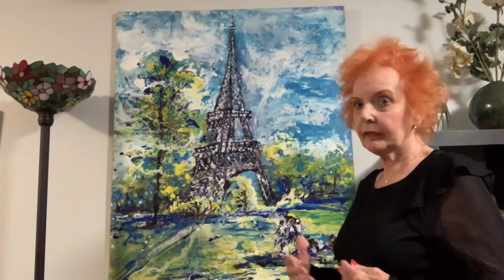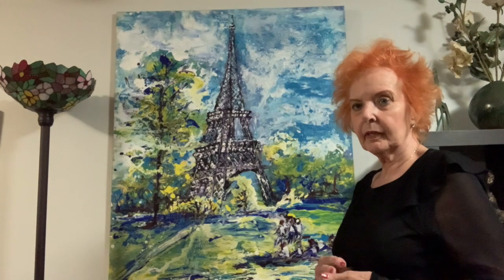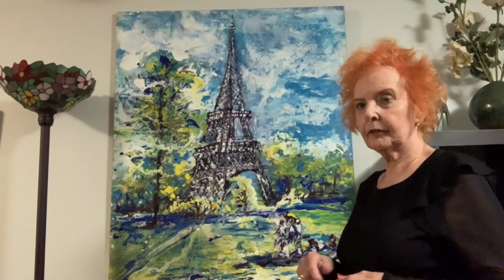When you start an acrylic stain painting you work it on a flat surface, and you do your image in charcoal first — draw the image — and then you mix up your paint. You use acrylic paint, water, matte medium, and soap, and you keep it fairly thin for the first layer you're going to put on.